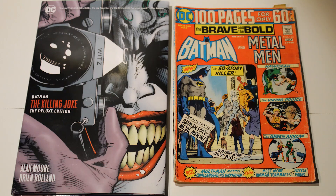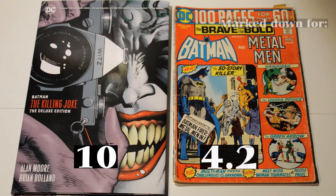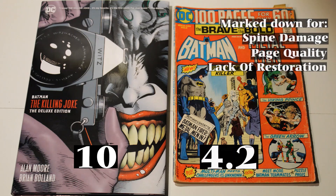At the end of this, I am going to mark Batman: The Killing Joke as a 10, and Batman: The Brave and the Bold as a 4.2, due to its spine damage, page quality, and the lack of any restoration. Thank you.